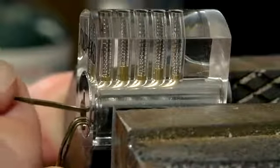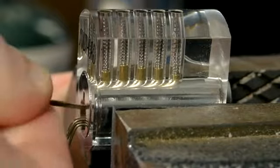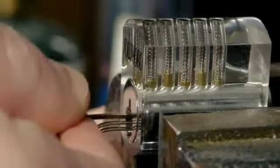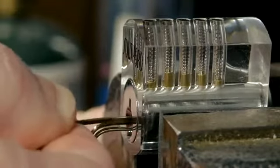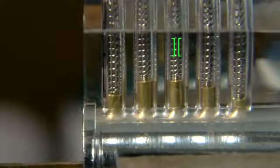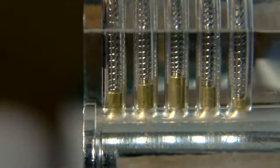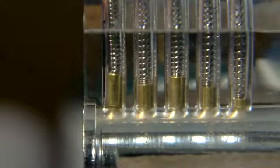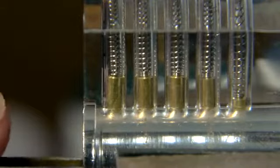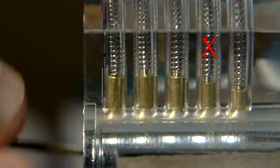Once the first seized pin is found — which just happens to be the third pin in this lock — it is very slowly and carefully forced upwards. Eventually the split in the seized pin will align with the edge of the barrel, and there should be an audible click. The click is the sound of the barrel suddenly being allowed to rotate forward very slightly before hitting and seizing on one of the other pins. Since the barrel has been allowed to slightly rotate, it prevents the pin we just worked on from falling, and at the same time a new seized pin has been created, which can be identified and treated the same as the first.